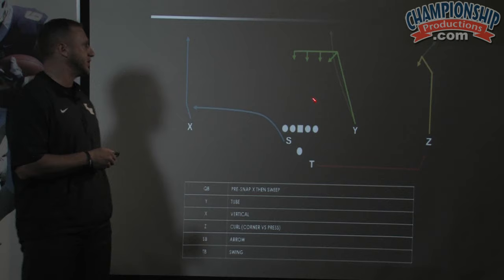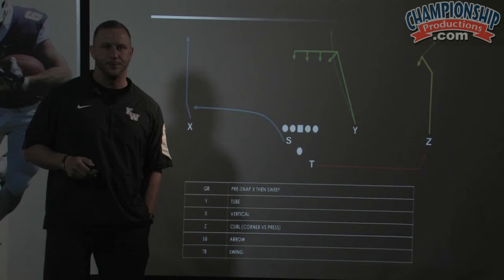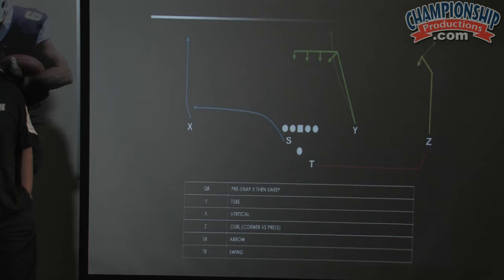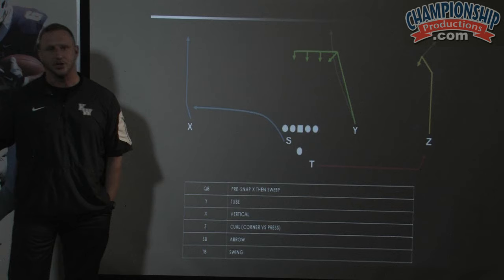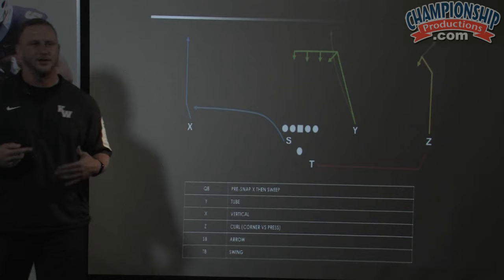Our curl route is run by Z in this concept. It is a top-of-the-number alignment. He pushes a vertical stem from zero through 10, then pushes to sell the post to 15 and hooks up after that. When we talk about route depths, we talk about running through that depth — so when I say he goes 10 to 15, he should not curl up at 15. He should be on a dead sprint through 15 and then get in and out of his break. Some guys will end up at 17 or 18; you just try to get your kids coached up to be more efficient in and out of their breaks.